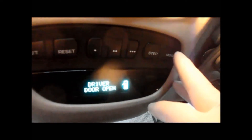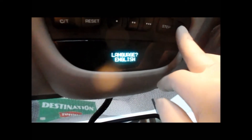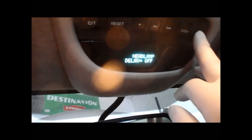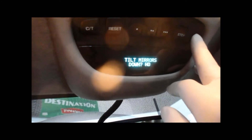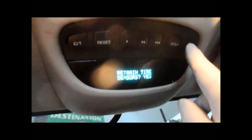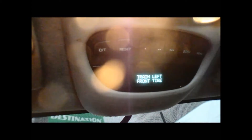You turn the key to the on position. Come up to the menu up top here and press menu, just continue to press it until it comes up to the retrain tire pressure sensor. Press setup until it says yes, then press menu and it'll tell you to go to the left front tire with the magnet.